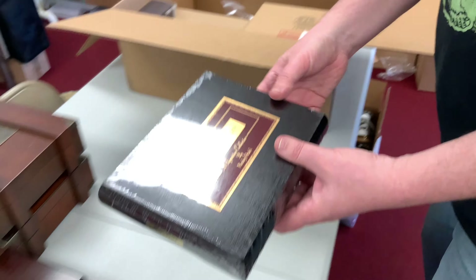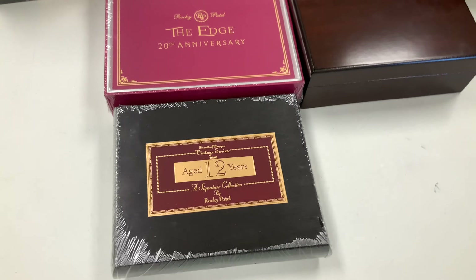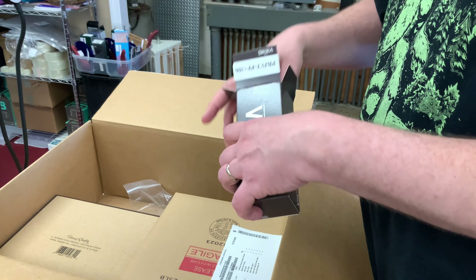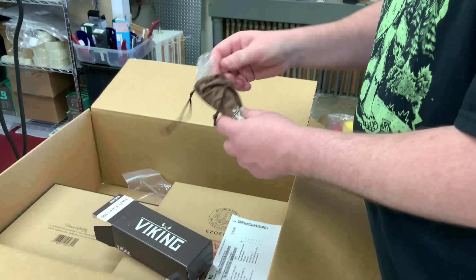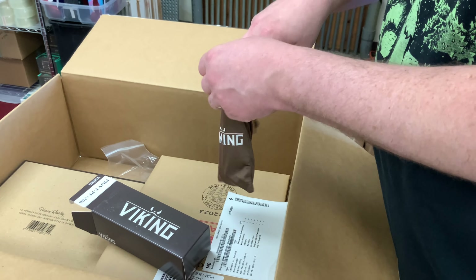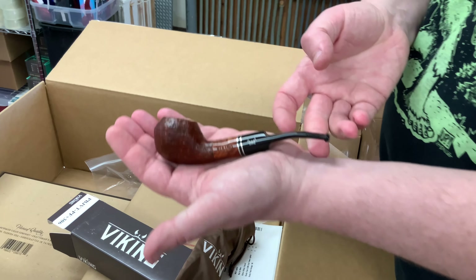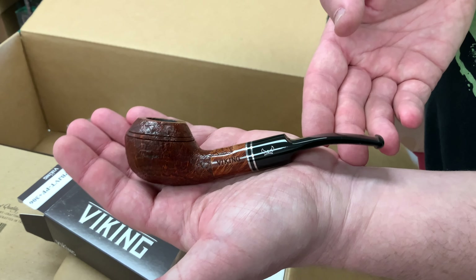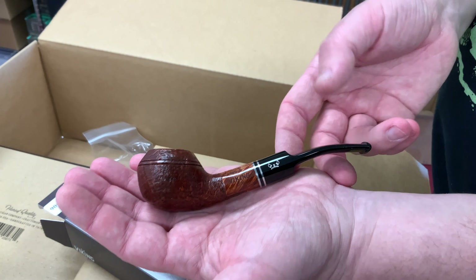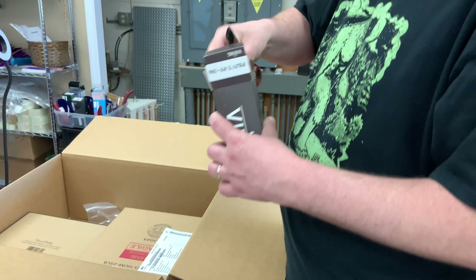We have two boxes of the Nub Maduros — that's just a restock item for us, nothing too special, but they are fantastic cigars. Then we've got another new one: the Rocky Patel 12 Year Vintage Series 1990. Another brand new addition by Rocky Patel that's going to be showing up in the humidor very soon.